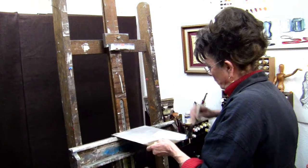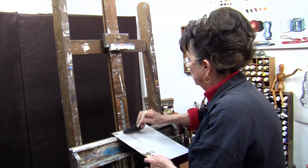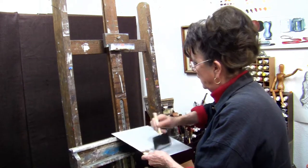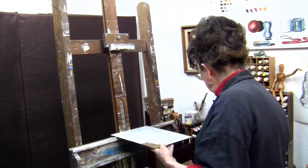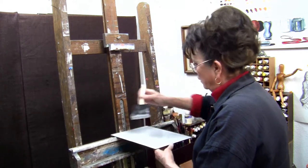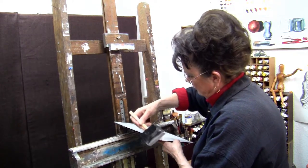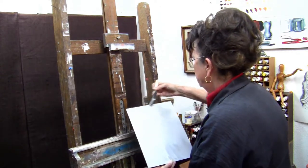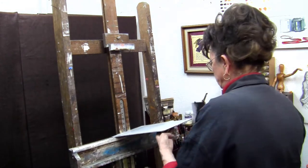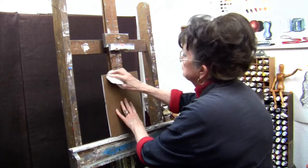Remember, this isn't the pretty side, so it doesn't have to look perfect. I'm only going to put one coat on here right now. You might want to write some information on the back when you're done, in which case you'd want a cleaner surface — but we're just demonstrating the one coat. We're going to put gesso on the sides too, sealing it all the way around by running along the edge. That will create a small lip of gesso on the other side, which we'll wipe off with the wet paper towel.